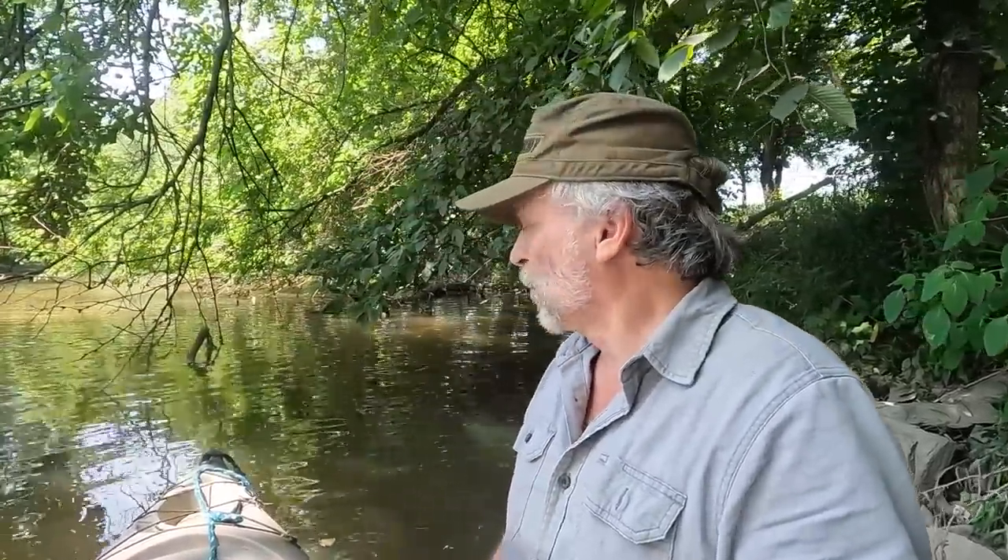We're back on the river today and we're going to check out a new spot. I'm really excited about this area because there's a lot of Civil War activity — a little bit of fighting here, a lot of camping, a lot of troops going back and forth all during the war.